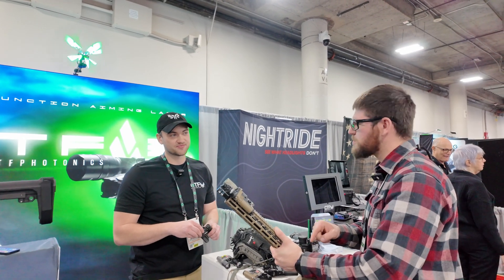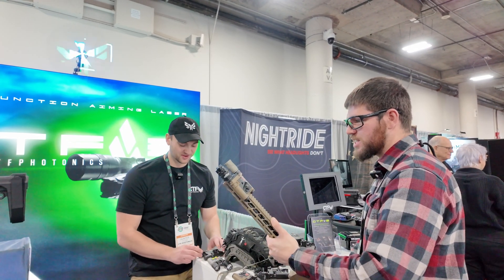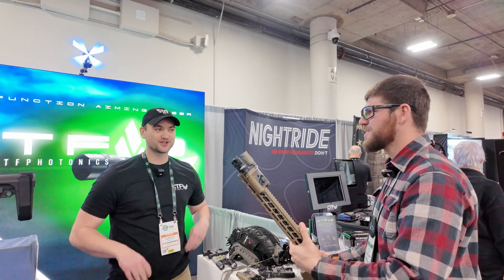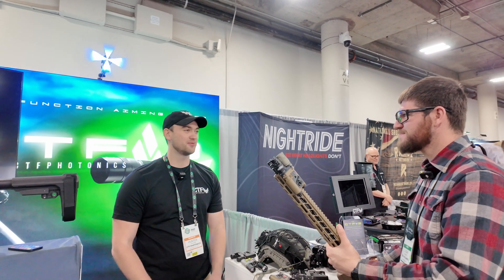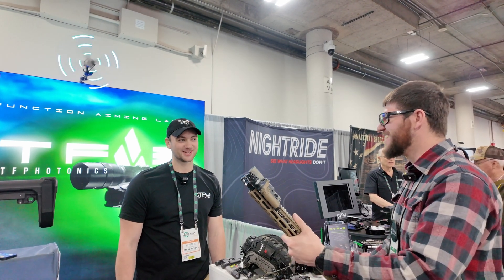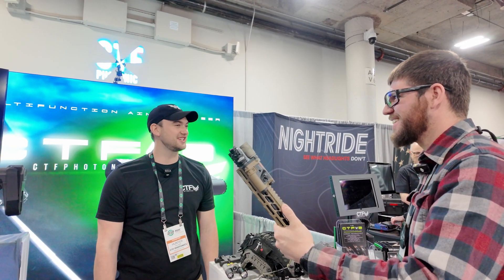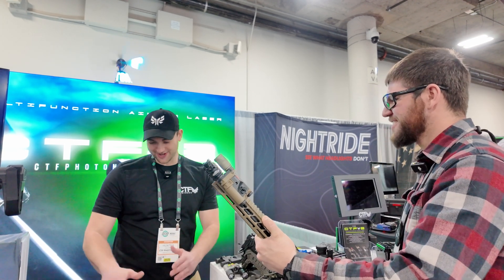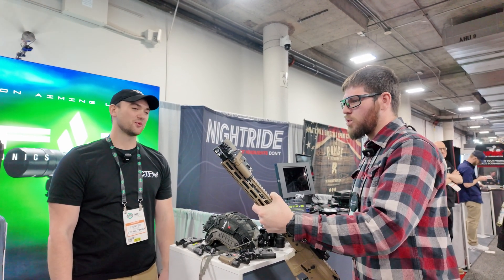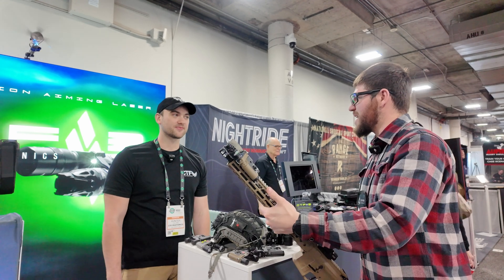They're based out of White City, Oregon, with house manufacturing — it's a quality product. The first units just started shipping about two weeks ago and early feedback has been great. They have a strong engineering team specializing in laser products, and future products are in development. The modularity is key — that's what a lot of competing units are missing.